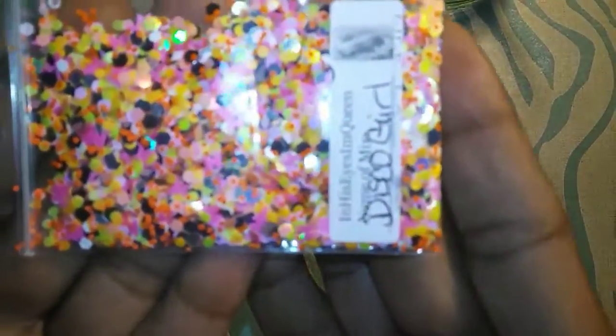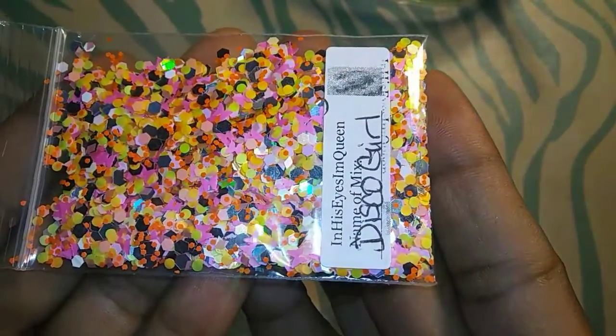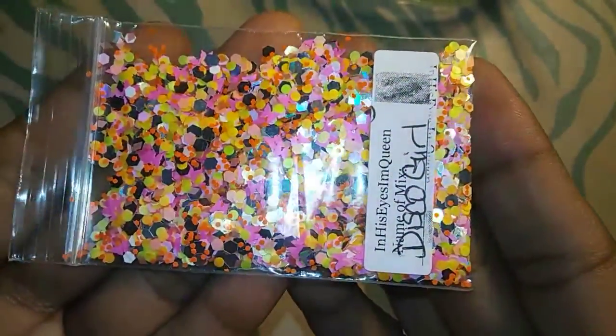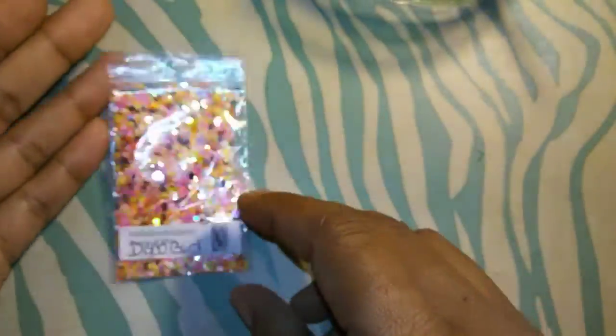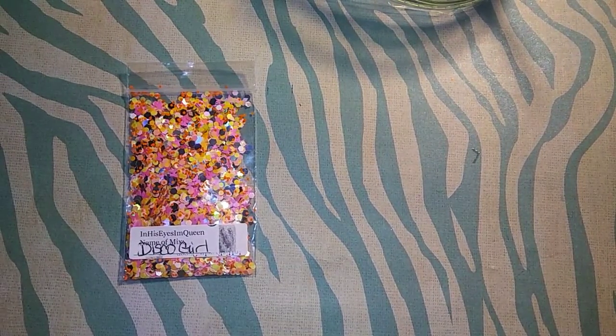And this is what it looks like in the bag — very pretty. I just wanted to come and share that with you guys. Thank you all for watching and I will talk to you guys later. Bye bye!